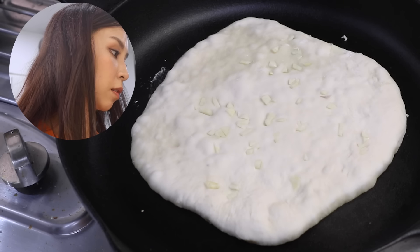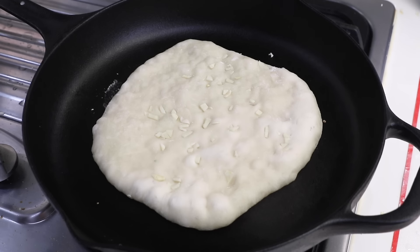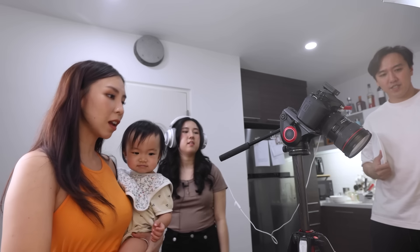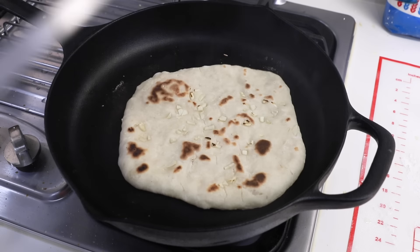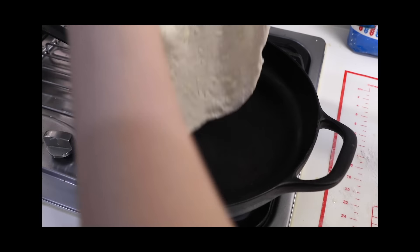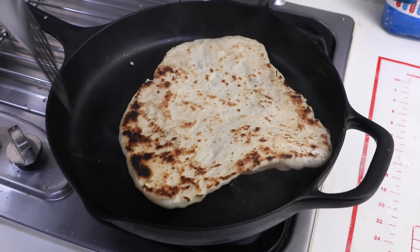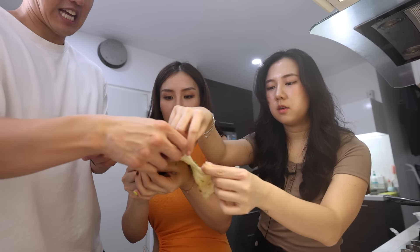I hope it puffs up. Please puff up! It's looking like it's doing something — I feel like that side is puffing up. You might ruin the puff! Wow, look at this naan bread. Check that out — doesn't that look so good? I feel like we all need to break a piece of this. It's quite warm but not scorching hot. Cheers! We put butter and a bit of coriander. So good!